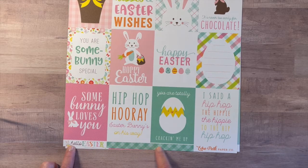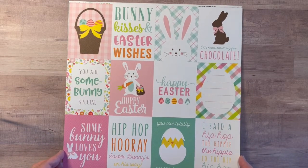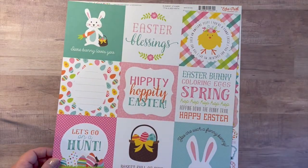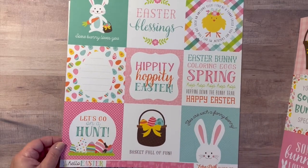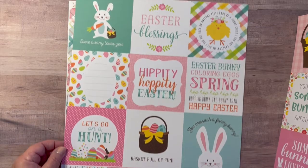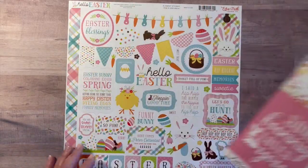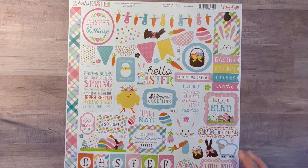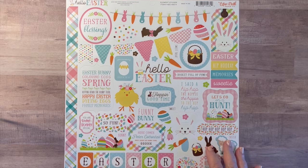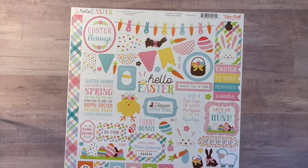So you can add that to your projects as well. This is one of the cut-apart sheets and this is the other — really adorable. And then this is the sticker sheet with a lot of really sweet Easter and spring stickers.